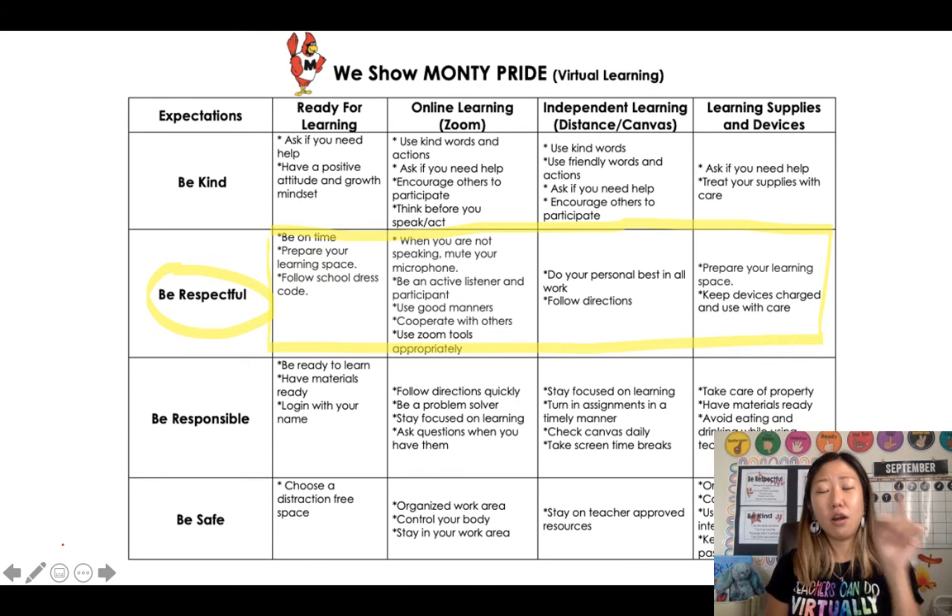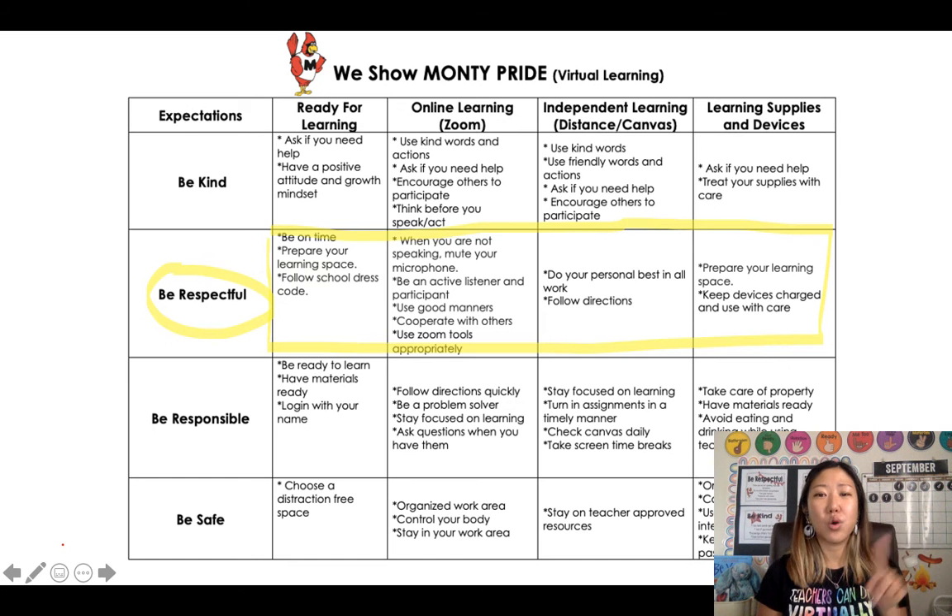Now we're going to go over independent learning time. During your independent learning time, when you're on Canvas by yourself without a teacher, you want to do your personal best in any activity — that is being respectful to yourself and to your teacher. You're also going to follow directions, read the question, and make sure you're thinking before you type in or click on anything.